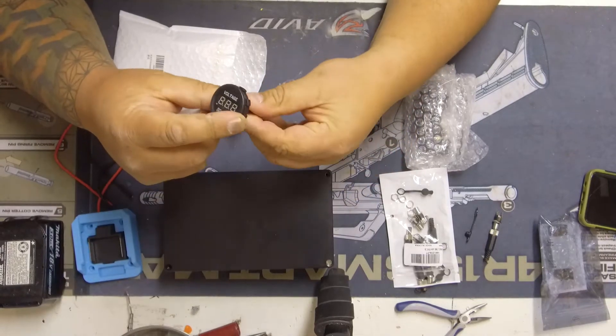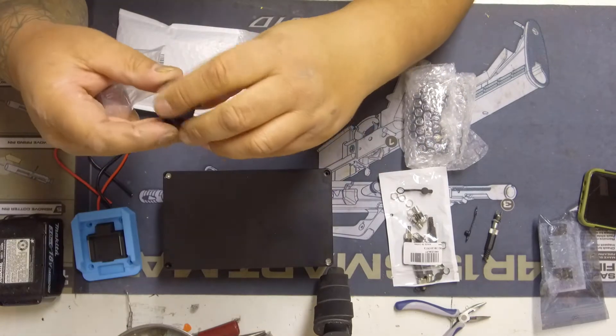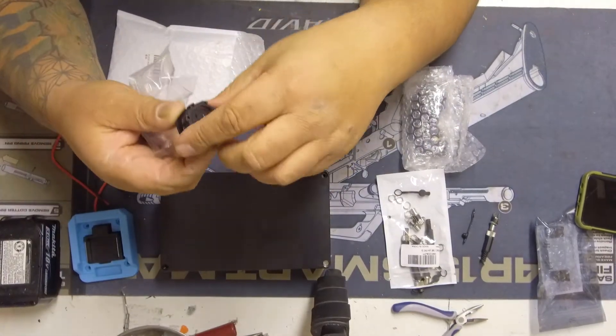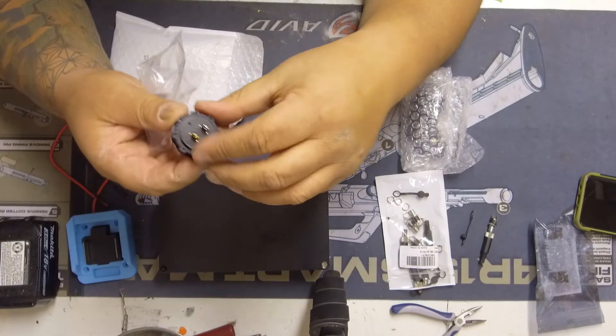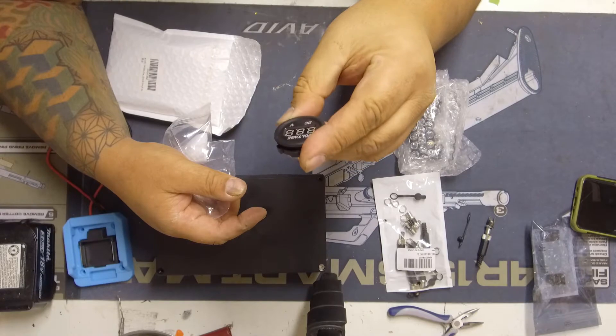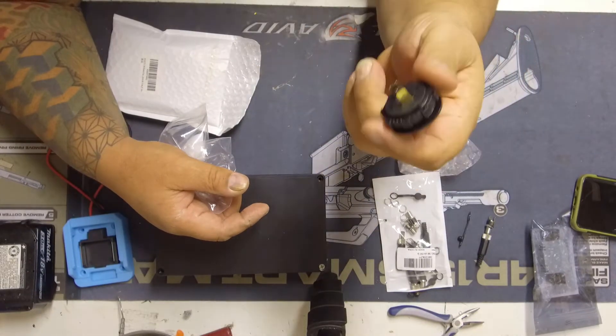I'll be installing a DC voltmeter so I know what kind of power I'm getting. I don't have to cut a round hole for it — these are pretty easy to put in. They have a positive and a negative, and that's that. Not bad — another six bucks.